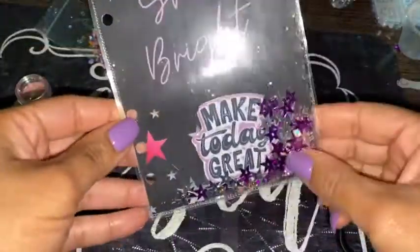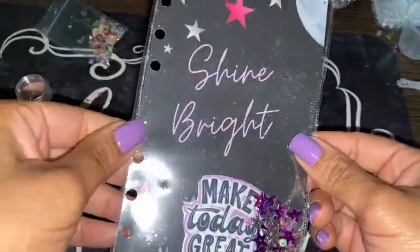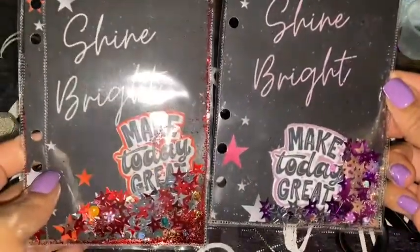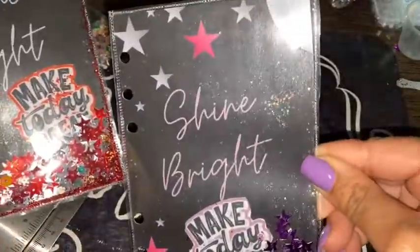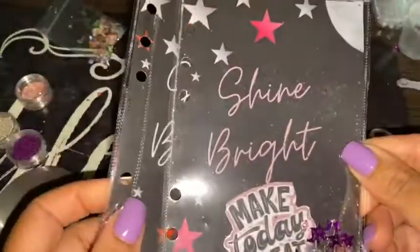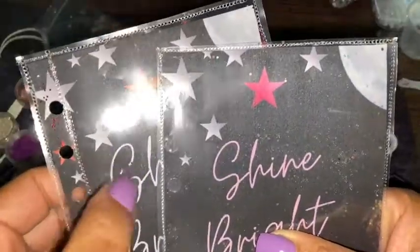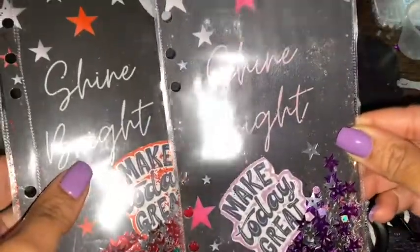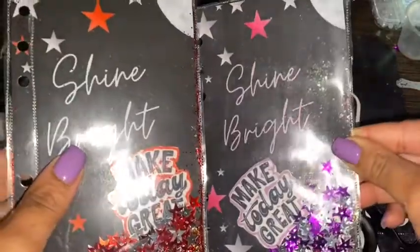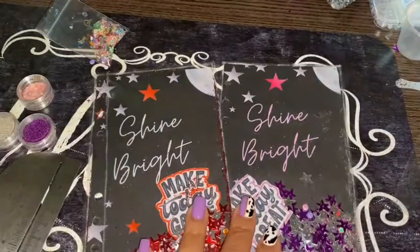And there we go — we have our little glitter and sequin positive affirmation shaker card which is going to go in the front of the budget binders. That's glitter all up there. This one I tried to put a fuse line here to stop the glitter and sequins from coming out but it didn't stick to the laminate underneath, so I shall figure out another way — maybe some decorative washi tape, something like that.